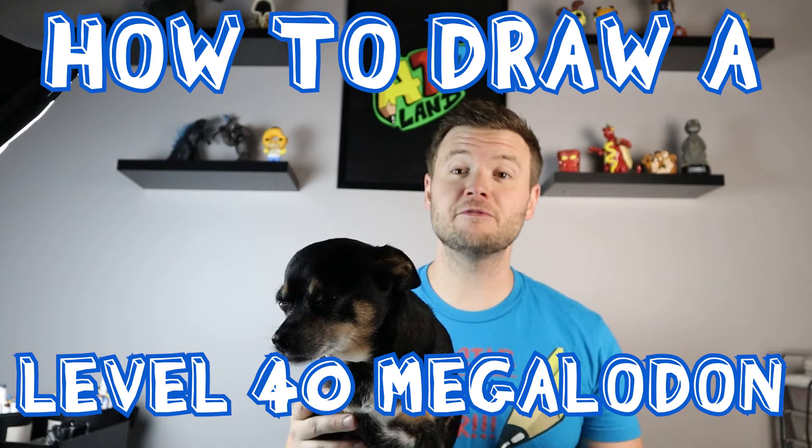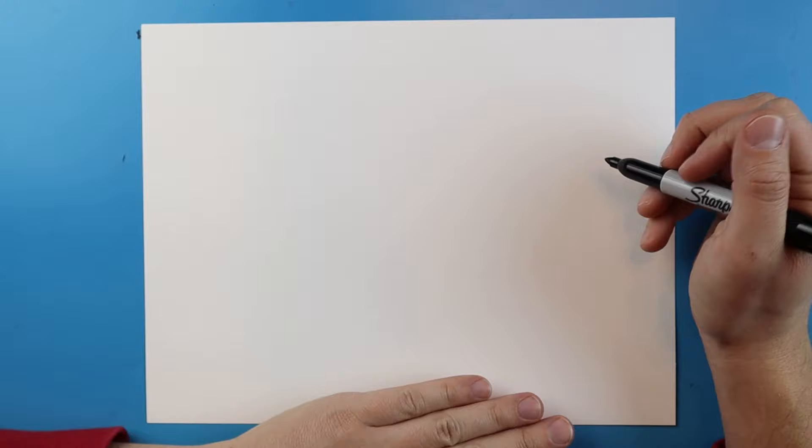Hey everyone, how's it going? In today's video I've got Cujo here with me and we're going to show you guys how to draw a level 40 Megalodon. So I hope you guys enjoy this video and follow along.